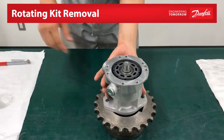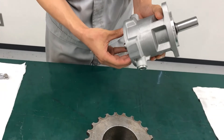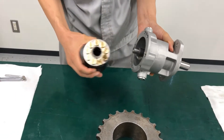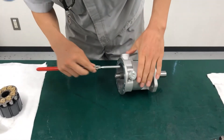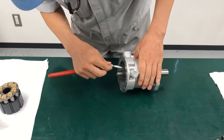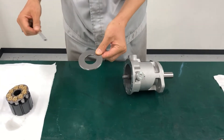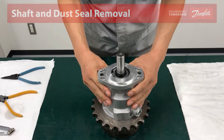Turn the housing on its side and remove the rotating kit assembly with the thrust plate. It is recommended to tilt the housing enough to be able to remove the entire rotating kit assembly. A magnetic tool may be used to remove the thrust plate. Please note that the thrust plate has a direction requirement.